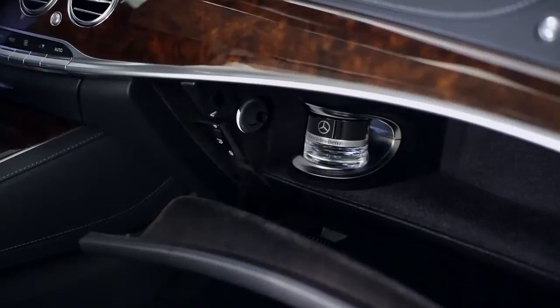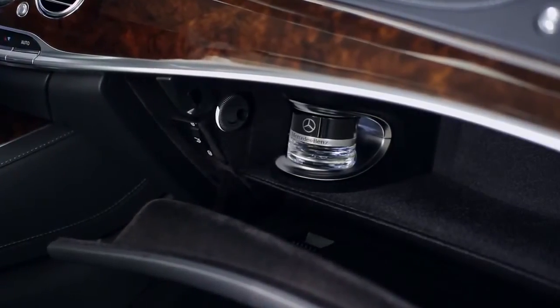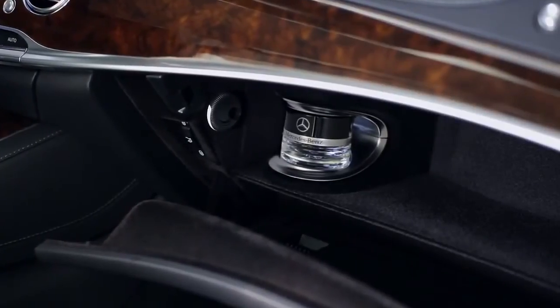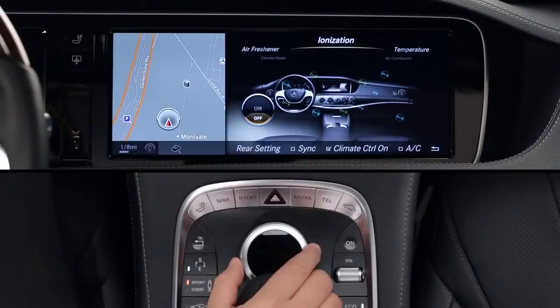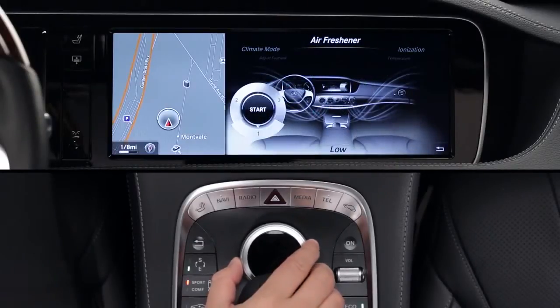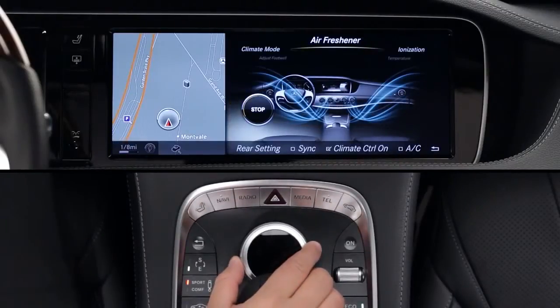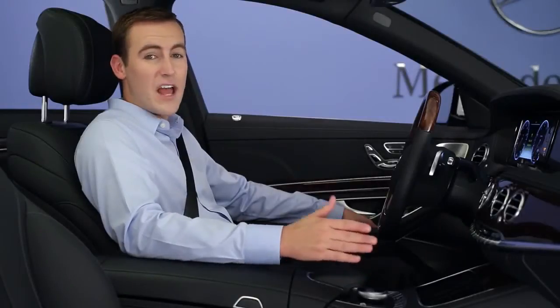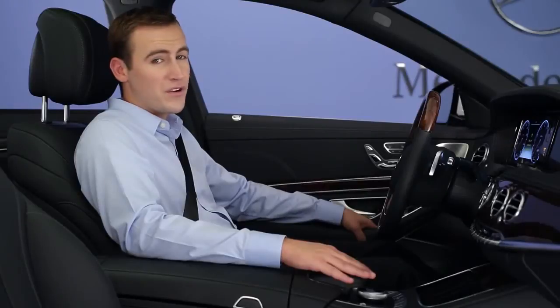A new fragrance atomizer can add a subtle scent to the air through its own ductwork. Four aromas are available, and they come in an elegant bottle that's held in the glove box by an electromagnet. To turn it on or off, select air freshener from the climate menu. You can also adjust its intensity. The atomizer will operate even if you switch off the climate control system. The fragrance is released every five minutes or so, and it won't stick to the interior surfaces or your clothes.